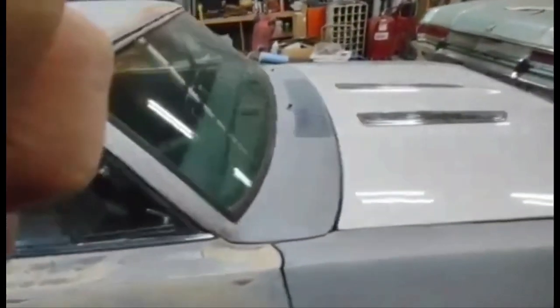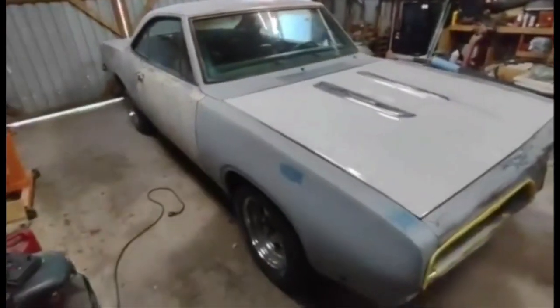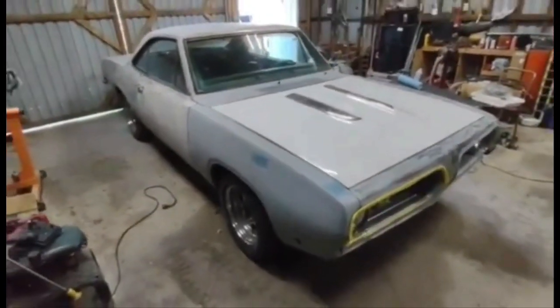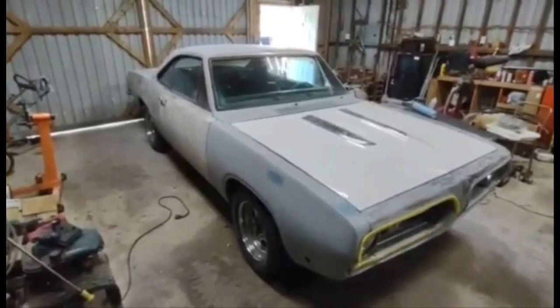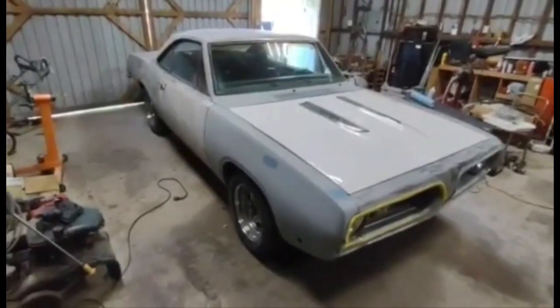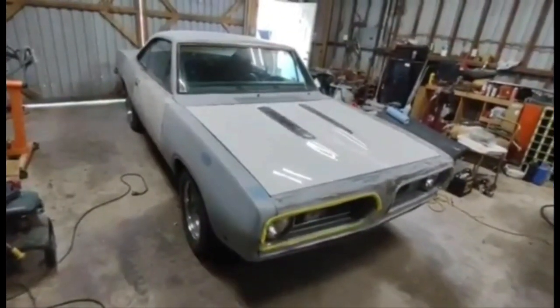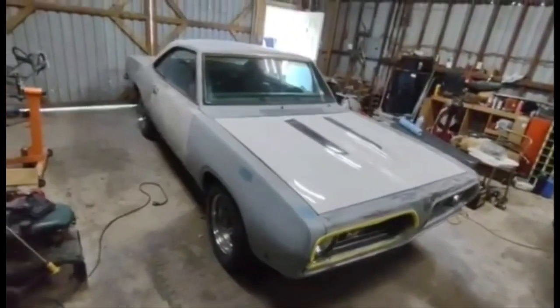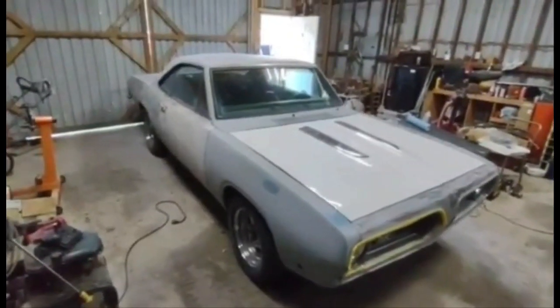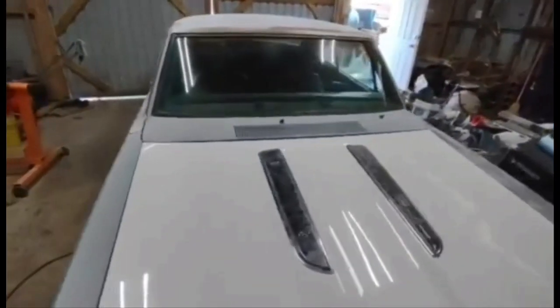We got the trim and stuff to do, but this is just going to be a fun cruiser. It's not going to be a race car. It's not going to be a show car. It'll never make Barrett Jackson. But I think this is a good representation of what old hot rods were — the kind of stuff everybody was putting together back in the day just to go cruise on the weekends, hang it sideways, and have some fun. That's the vibe we're going to give it.